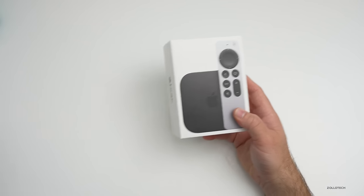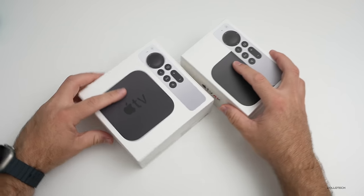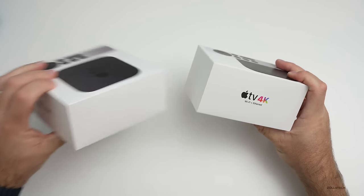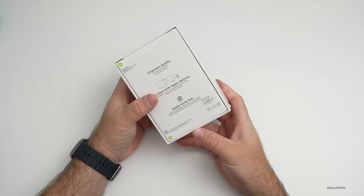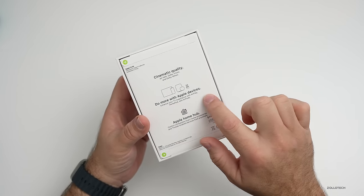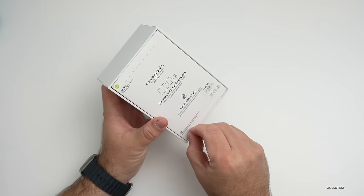The first thing that's a little different is the box — they've actually shrunk it down quite a bit. On the back you can see the price, and it says Apple Home Hub, do more with Apple devices, cinematic quality 4K. So let's go ahead and open this.